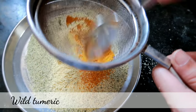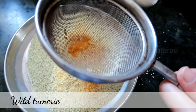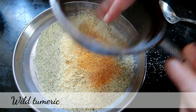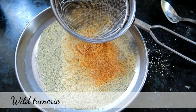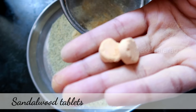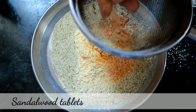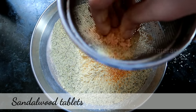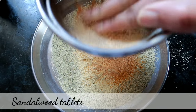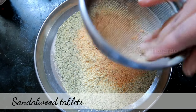You can add sandalwood tablets — I will use sandalwood powder to replace it. The smell is superb. If you want to grind it with your hands, we will filter the ingredients.